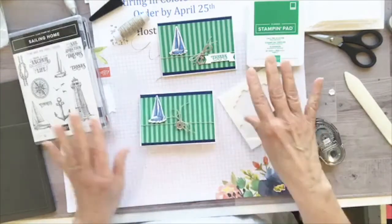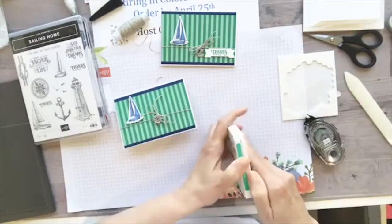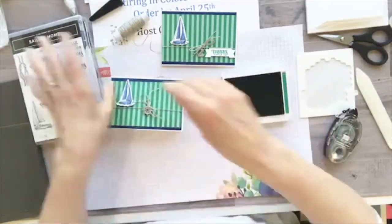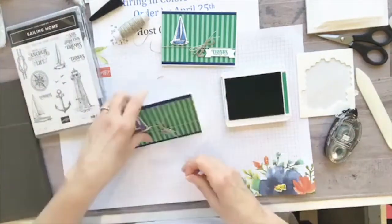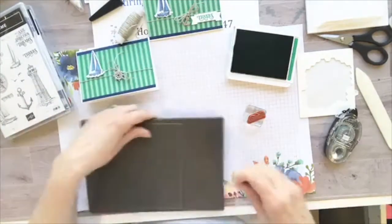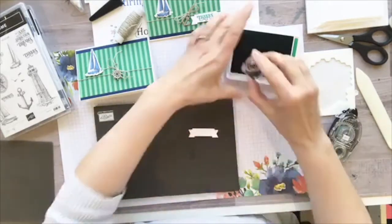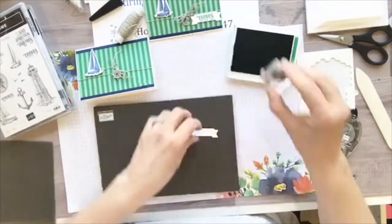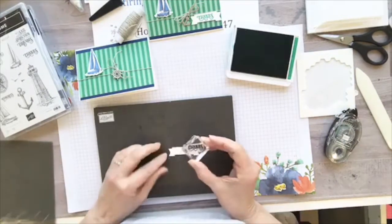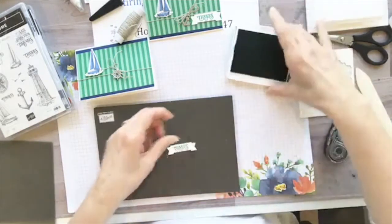We can do some stamping on the tag. I tried to use different stamp sets that had different thank you sentiments so each one would be different — cards to give out to my friends and family who are helping us through all this, out there every day.